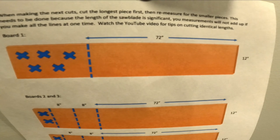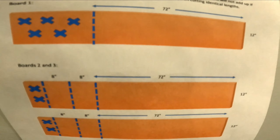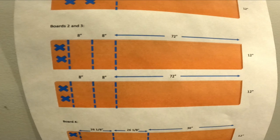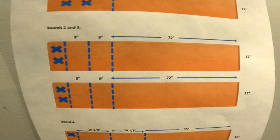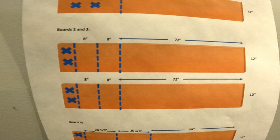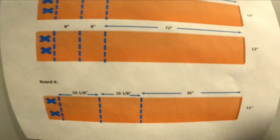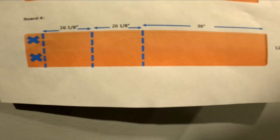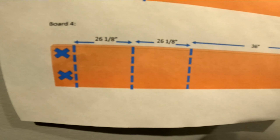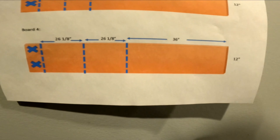This is my cut list. The first cut is going to be 72 inches. Boards two and three are going to be the same — I'm going to do two 72 inch cuts to complete the board posts, and then four eight inch pieces to complete the side shelves. Then I have my 36 inch topper and two 26 and one eighth inch shelves that go right above the toilet.